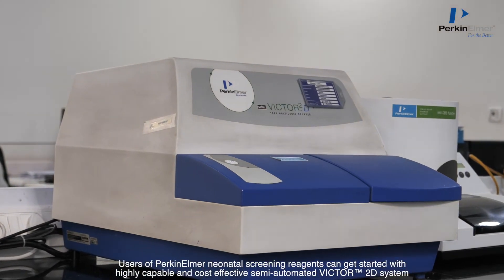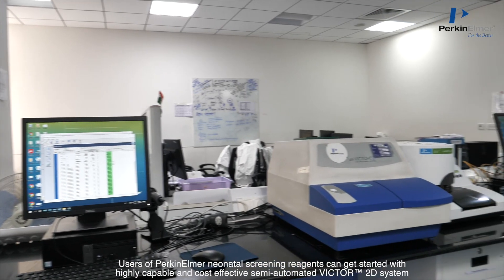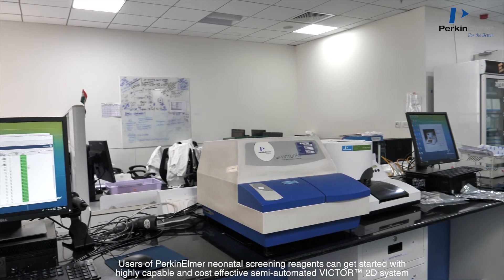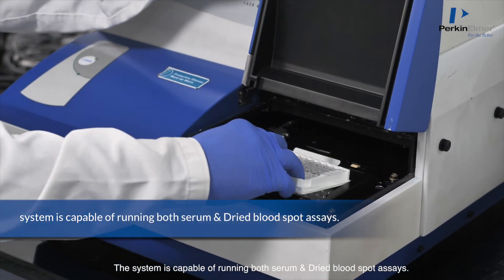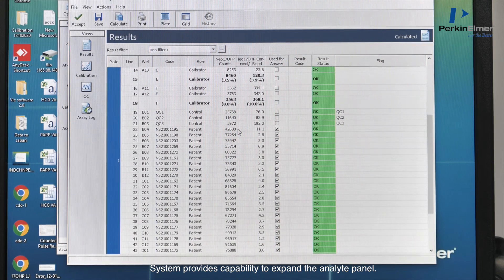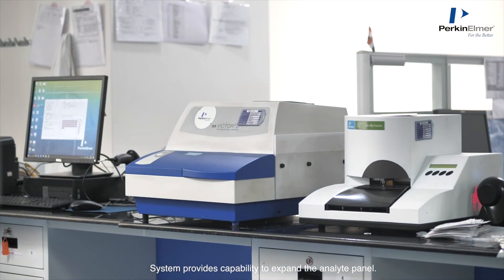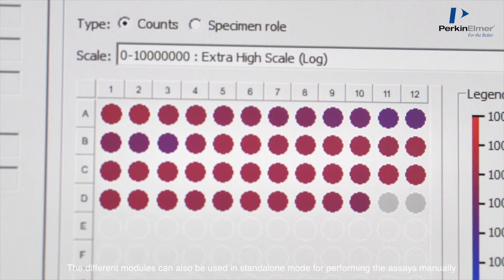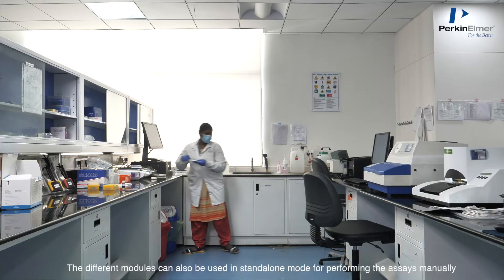Users of PerkinElmer neonatal screening reagents can get started with the highly capable and cost-effective semi-automated Victor 2D system. The system is capable of running both serum and dry blood spot assays and provides capability to expand the analyte panel. The different modules can also be used in standalone mode for performing assays manually.